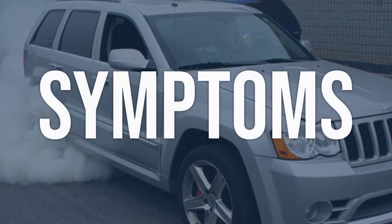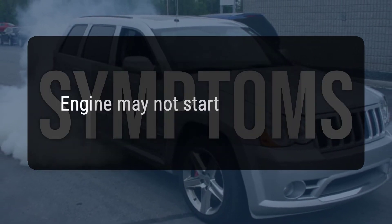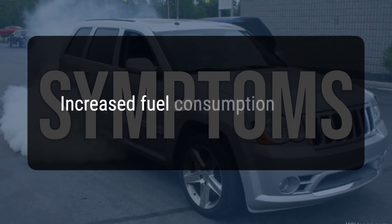When you encounter this OBD error, the vehicle typically exhibits the following symptoms: decreased engine performance, the engine may not start, and increased fuel consumption.